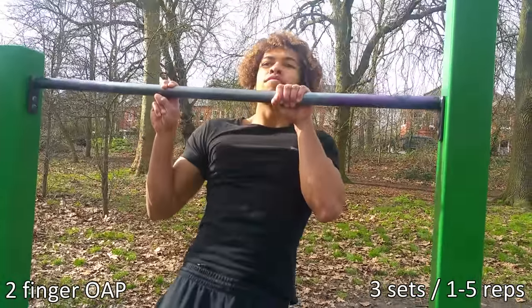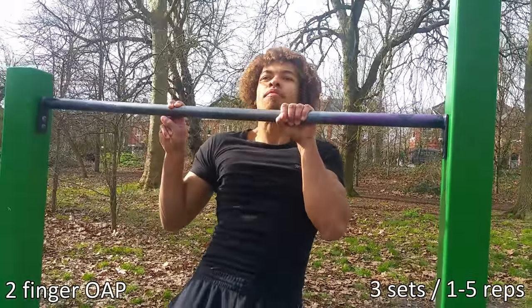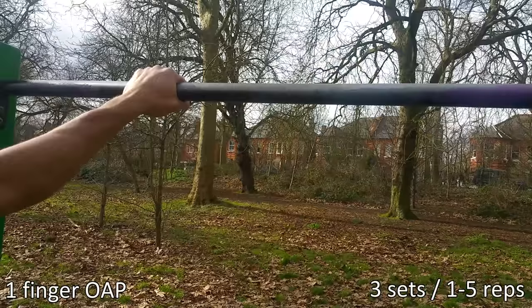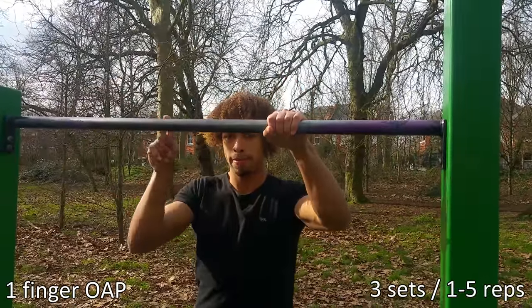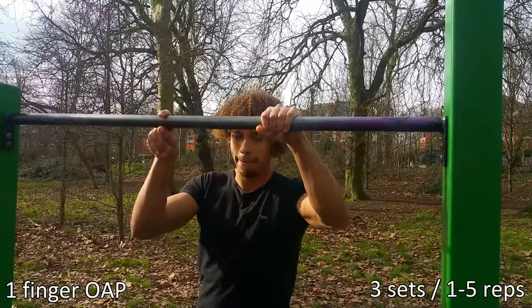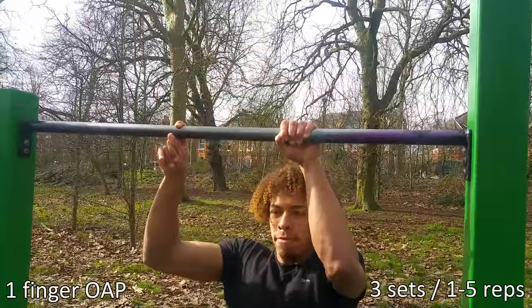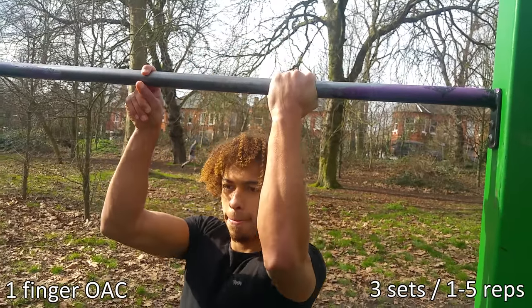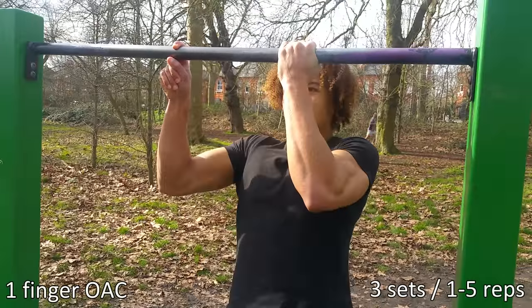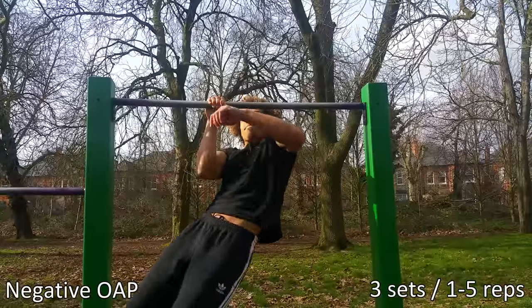Technique-wise, try to pull towards the arm that's being worked — that gives you a feel for how it would feel doing it with just one arm. You also need good core stability to balance yourself when hanging on one arm. You can also do all these progressions using chin-ups; it's slightly easier. In my opinion, the one arm pull-up is more challenging.